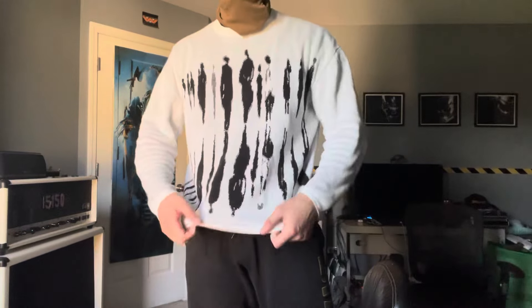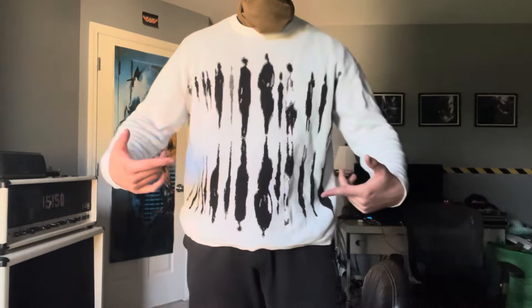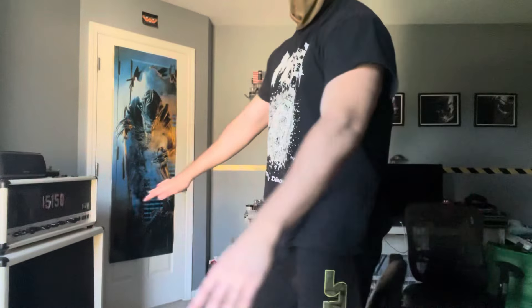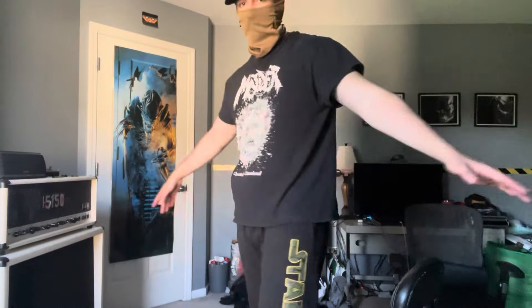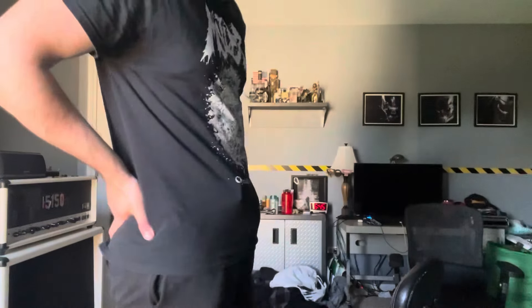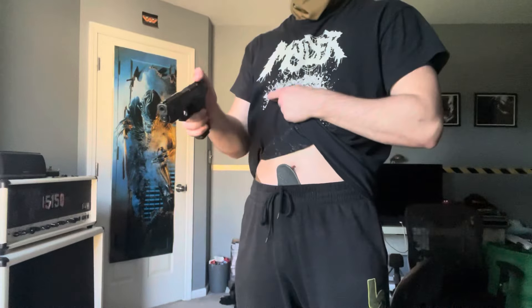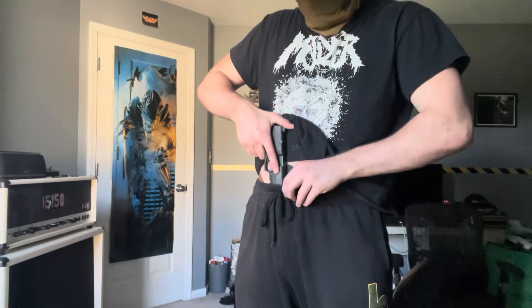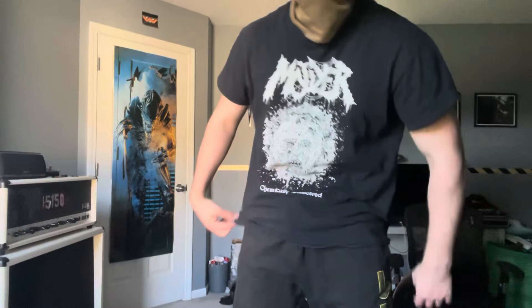I'll show you guys what it looks like with a sweatshirt on, and now here's what it looks like with a t-shirt — just a normal band shirt. So it still prints sometimes. Let's be honest, you're going to print most of the time, but either way you can still draw it out super quick and easy. Little trick, hopefully you guys learned something new.